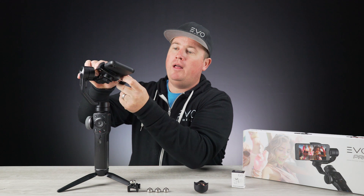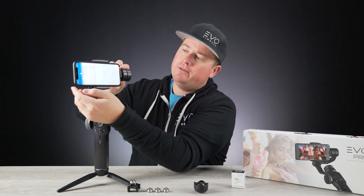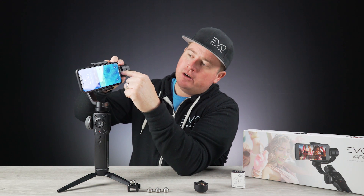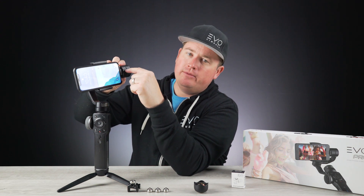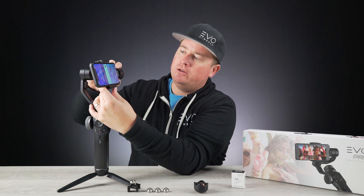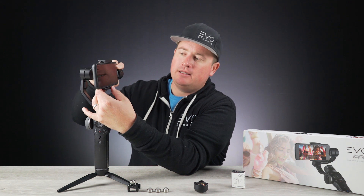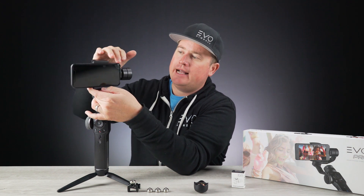Then pull out on the bottom clamp until you're centered. The first thing you want to do is make sure that the center line of the tilt motor is even with the center of your phone. This adjusts up and down just like this, so make sure you get that centered.